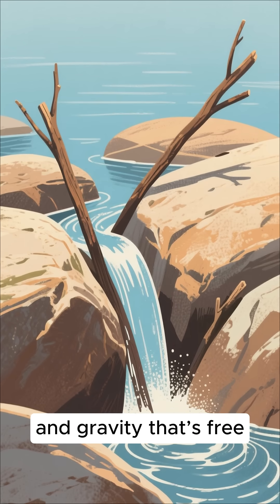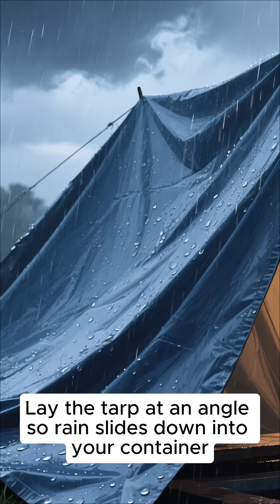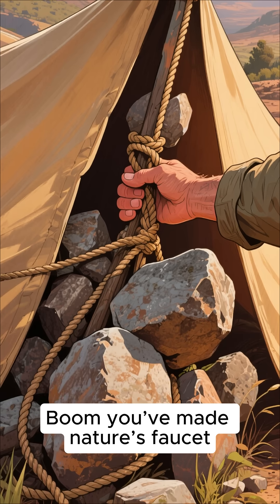Rocks, sticks, and gravity — that's free, unless gravity collapses too. Lay the tarp at an angle so rain slides down into your container. Secure it with rocks or tie it with rope. Boom! You've made nature's faucet.